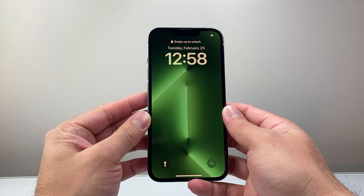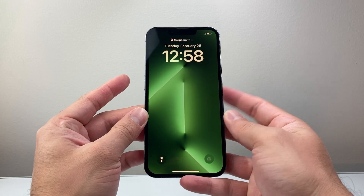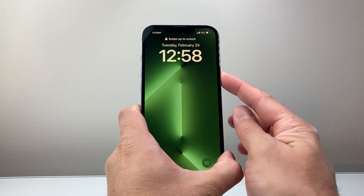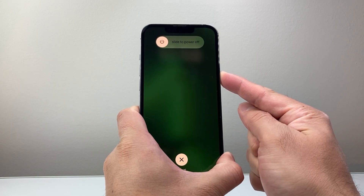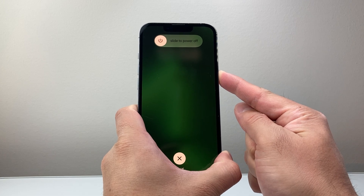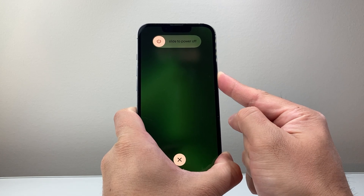Now if it doesn't work the very first time, keep on trying it. Sometimes it does take a few tries to get the hang of it. So it's going to be volume up, volume down, and then again holding on to that side button just like that. I'm doing it one more time just so you can see how sometimes it does take a couple tries, especially if you're not familiar with this method. Just go ahead and keep on trying.